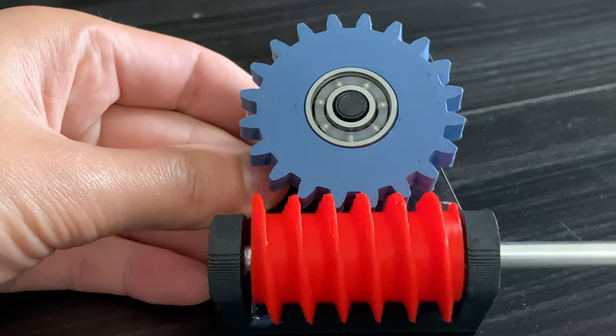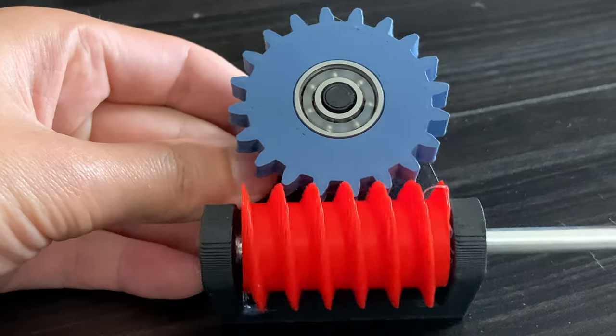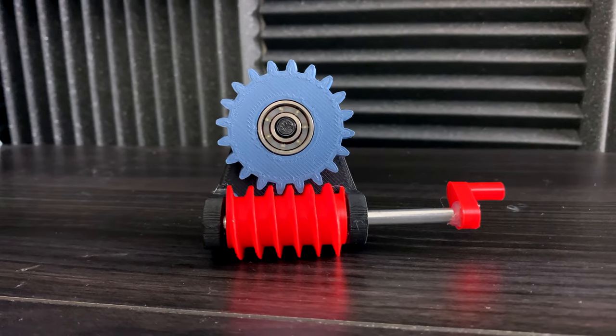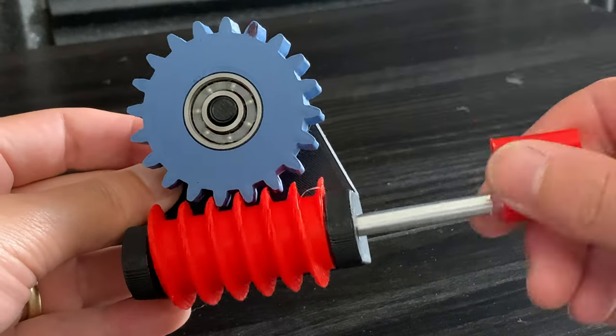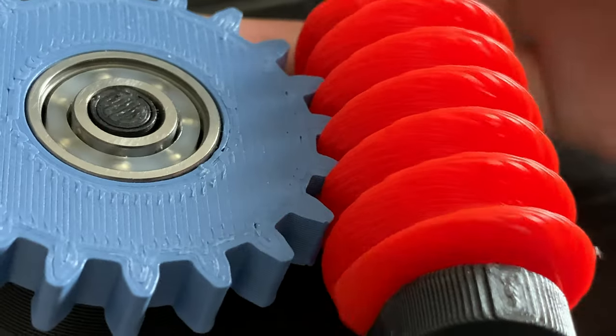Worm drives are also used in circular saws, because they can pack a lot of power in such a small compact space. So overall, why are worm gears so cool? Well, they could have an extremely high gear reduction in such a small amount of space, providing power and torque in a small area.